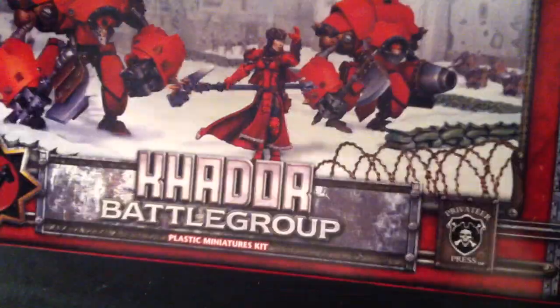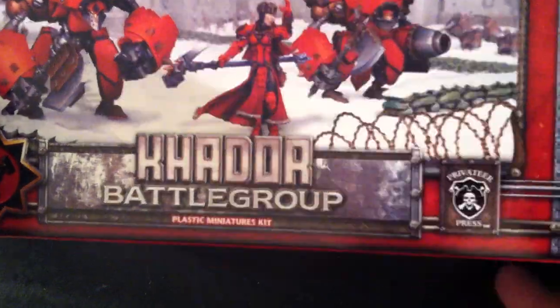Hey everybody, we've got another unboxing video today. Today is the Kador battle group, so let's open up and take a look.